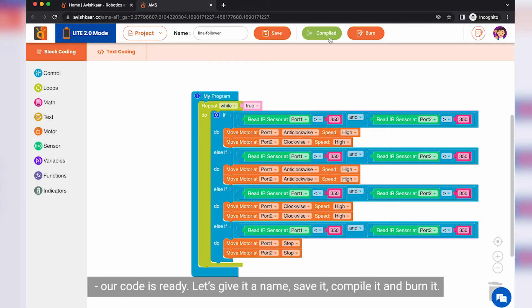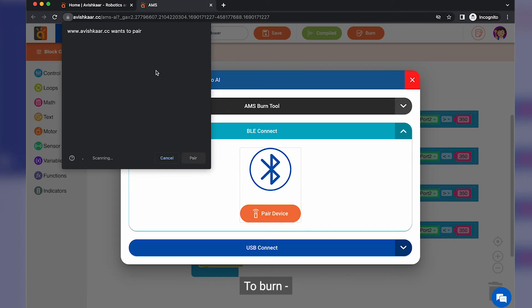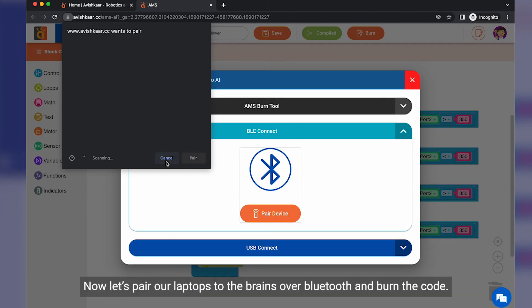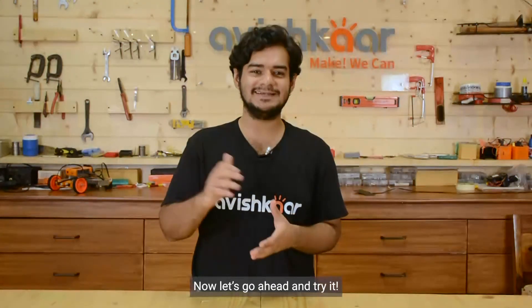That's it — our code is now ready. Let's give it a name, save it, compile it, and burn it. To burn, first you need to turn on the brain on your robot and also ensure you turn on the Bluetooth on your laptop. Now let's pair our laptop to the brain over Bluetooth and burn the code. Now let's go ahead and try it.